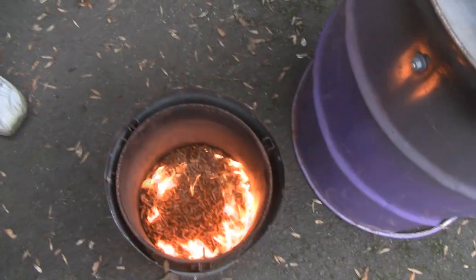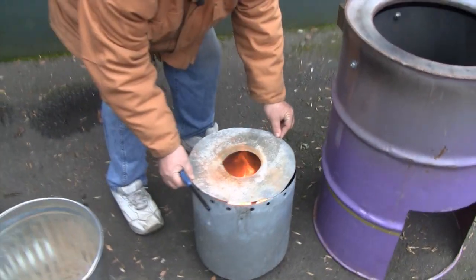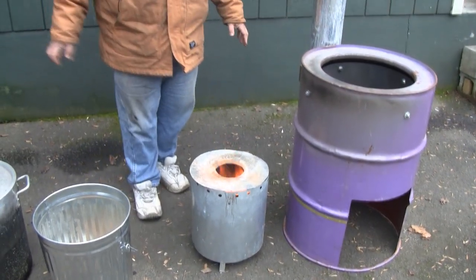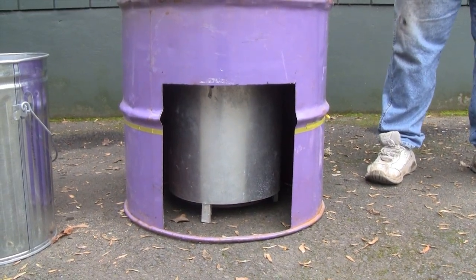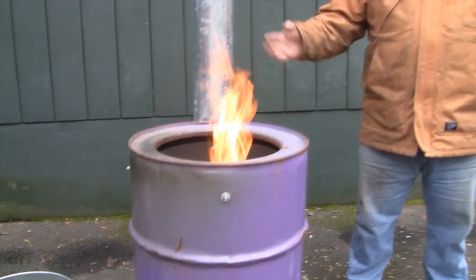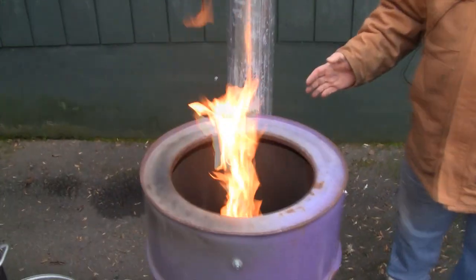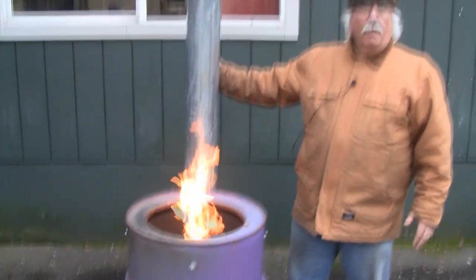Now I'm going to put the top on. Then we're going to lift the stove and put it on top of the gasifier. You can see the flame shooting up. We're going to put the pot in there — the hot gases go up the side of the pot inside the skirt, then down the outside and out the chimney, which is why we have very good heat transfer.